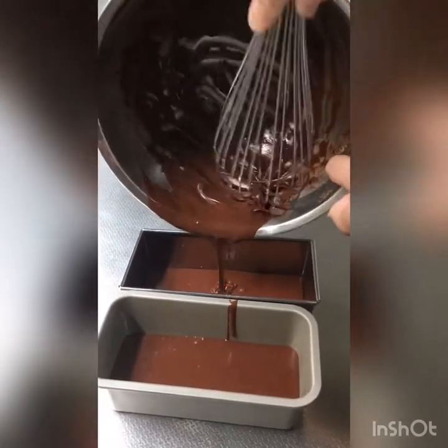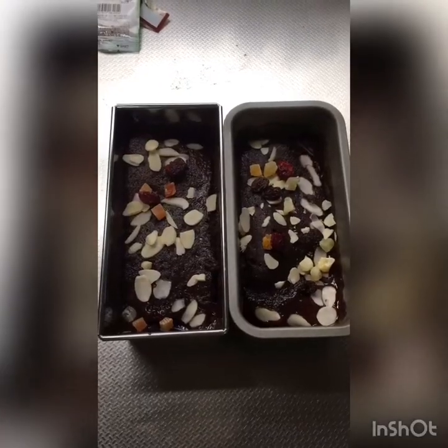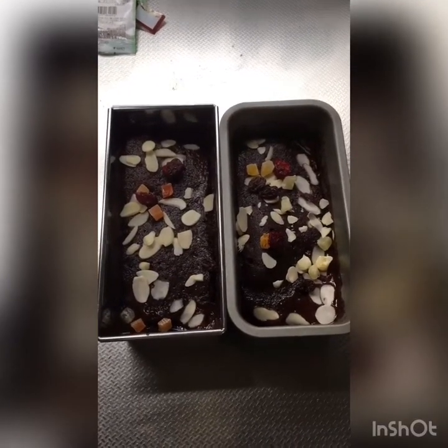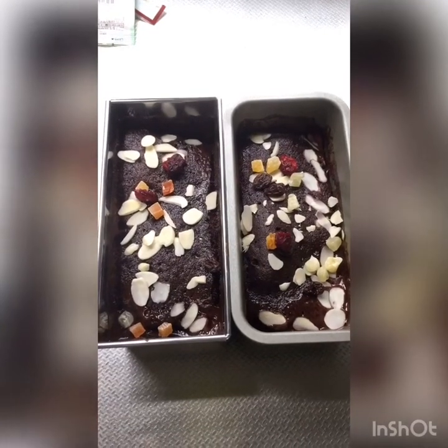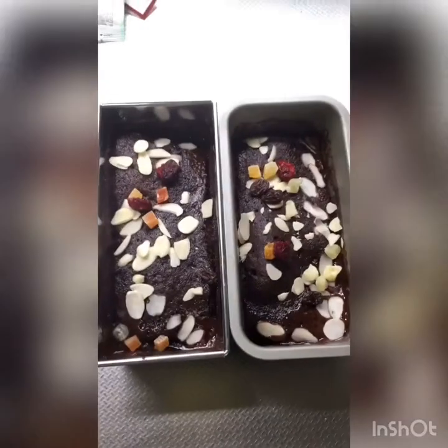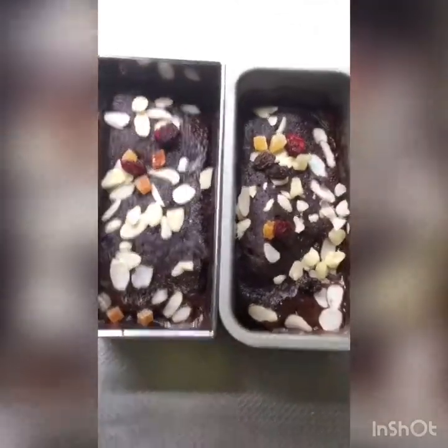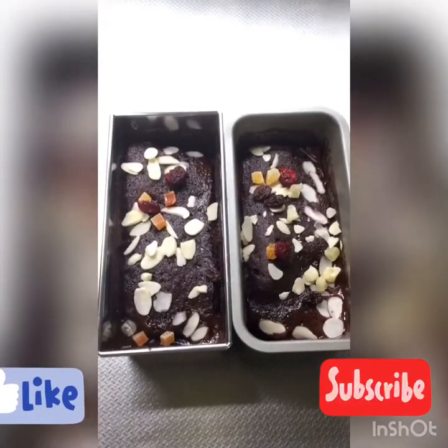Please watch and subscribe. Hello guys, this is what I made — this is the finished product. Very simple. Just four to five minutes and it's done. So let's eat!